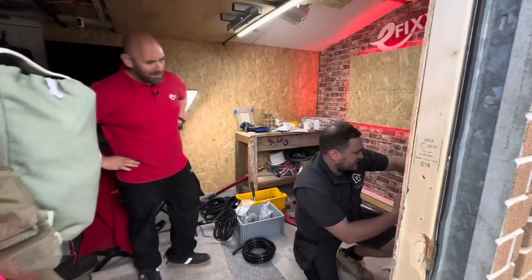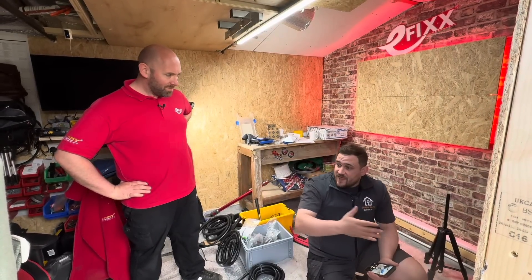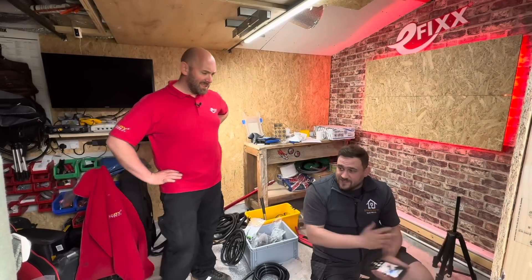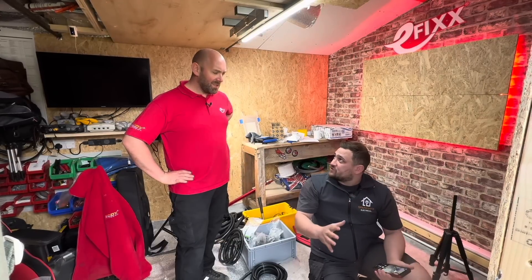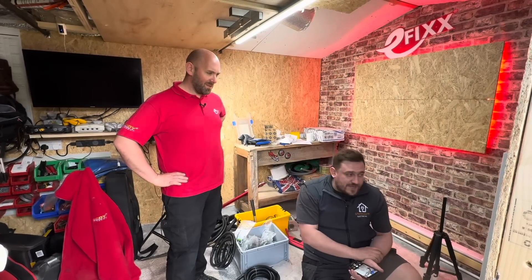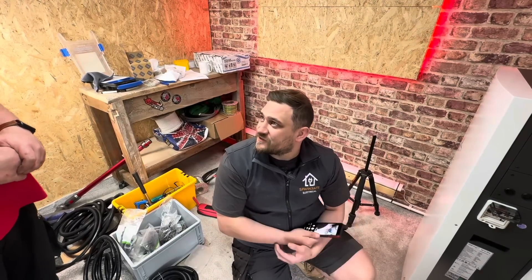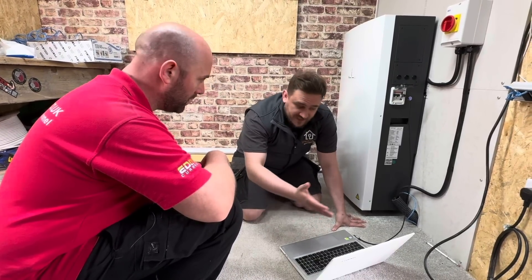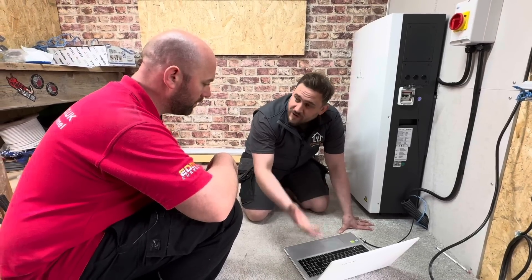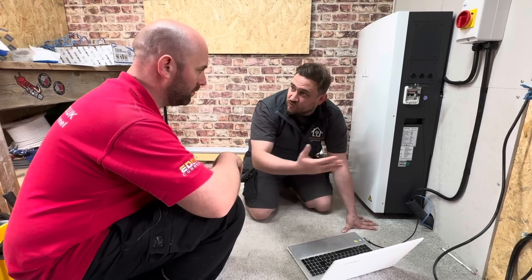Marcus is undertaking the commissioning procedure. GivEnergy offer a massive 12-year warranty to the customer, and it's important we stick to their process and take the strict pictures they ask for — because if we don't, there's a chance the warranty could be voided. As an electrician, once you've undertaken the procedure correctly, you don't have to worry about going back — the customer can deal with GivEnergy directly for this 12-year warranty. It's a web-based tick-box exercise on their portal, and it won't allow you to move on to the next step until the previous one is completed, which means you can't accidentally miss a step and void the warranty.